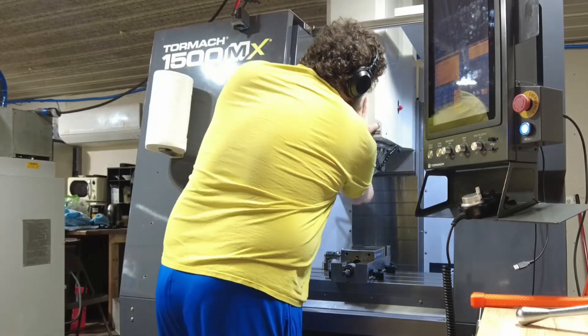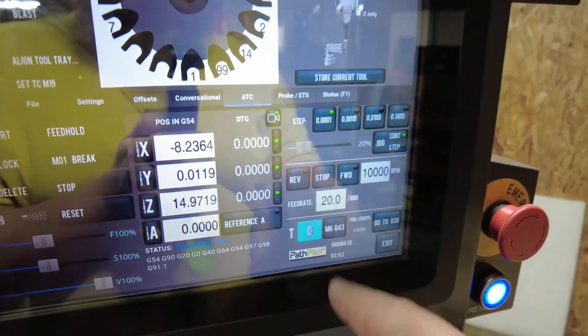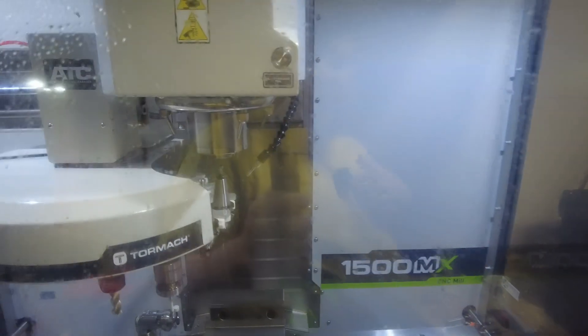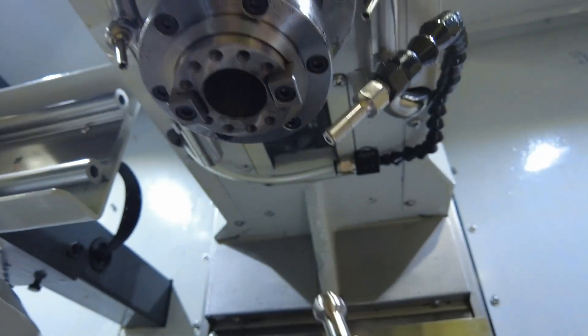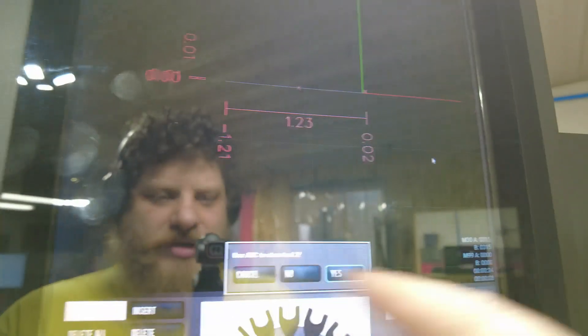Step one is to unload any tools from the mill that we're not going to be using and replace them with the tools that we do need. Removing a tool from this mill is super easy. You just click on that box, type in the tool number of the tool you want to remove, hit yes, and the ATC will switch to that tool. Then you can just open the door and use the button to manually remove the tool. Once the tool is out, all you have to do is come back over here and tell the mill that it's on tool zero and to not use the ATC to store the tool.